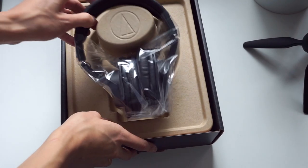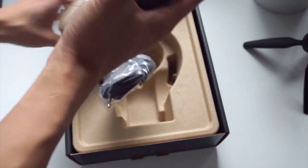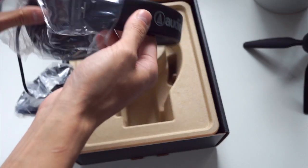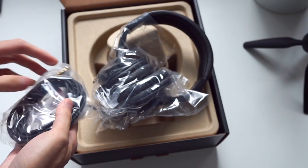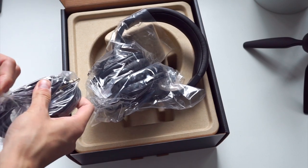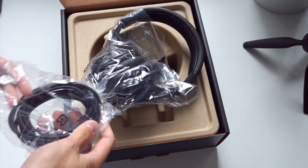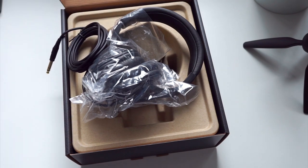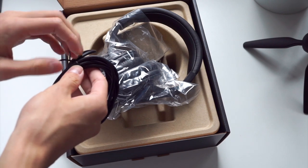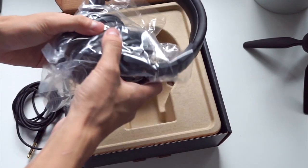Here are the headphones themselves. Immediately as soon as I pick it up, I notice these headphones are very lightweight. With a 3-meter cable I wouldn't really consider using these as portable headphones, but if you're after a cheaper headphone for home use or as a studio monitor headphone, this seems like it could have a lot of potential.